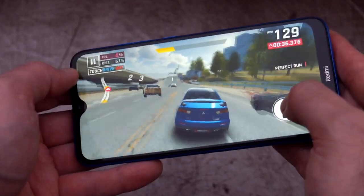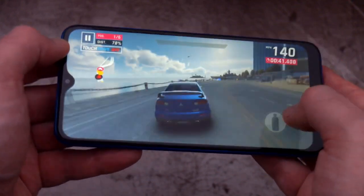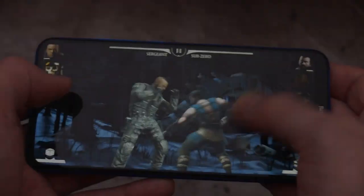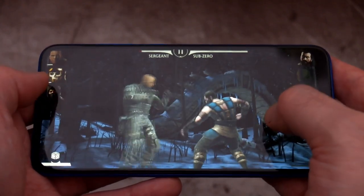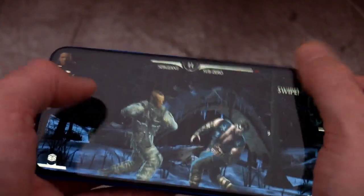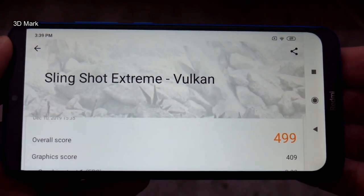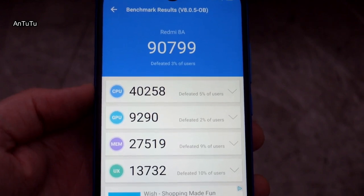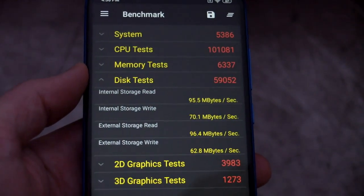Moving on to gaming performance — there's a special Game Speed Booster mode on this phone and it does a pretty good job of freeing up more memory. Overall I found the gaming performance to be very decent; they've improved a lot in the last couple of years. Once in a while it will drop a few frames with more demanding games, but most higher-end games I put on the phone were very playable. I've put a few benchmarks on screen for comparison — the 3D performance is definitely better than I expected, partly down to the octa-core processor.